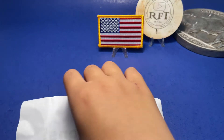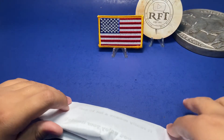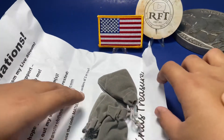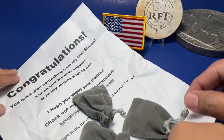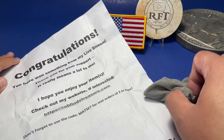Open the coin — open it slowly before it falls off the table. Good job! Oh, what do we got? How many do you have? Three stacks! Okay, put those aside and read the letter first. 'Congratulations, you have won something from my live stream. Thank you for your support.'